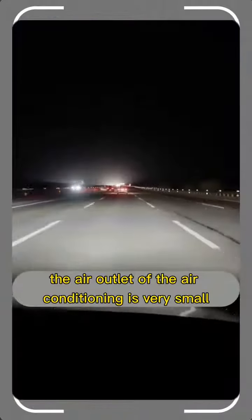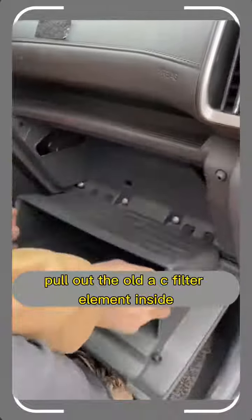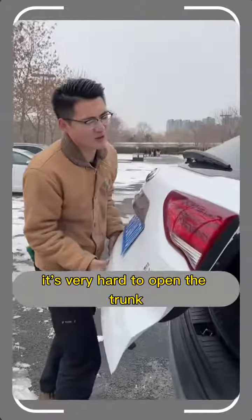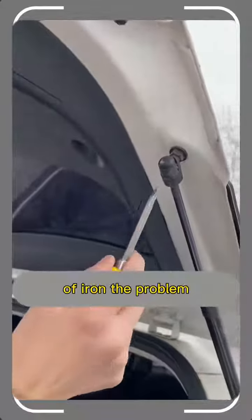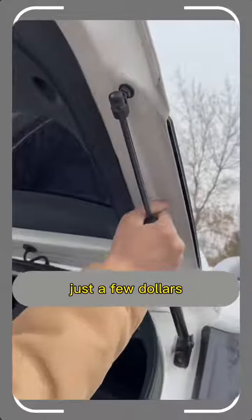If the air conditioning airflow is very weak, open the glove box and pull out the old AC filter element inside — a new one solves the problem. After driving for a long time, if it's very hard to open the trunk, a hydraulic strut is broken. Just take a screwdriver and pry off the piece of iron. The problem can be solved by replacing a new hydraulic strut. Changing these things costs just a few dollars.